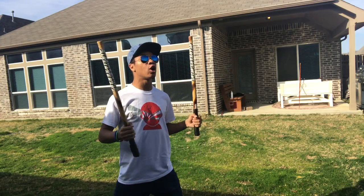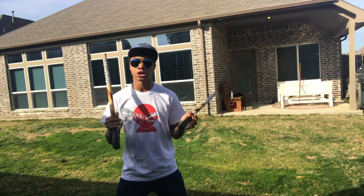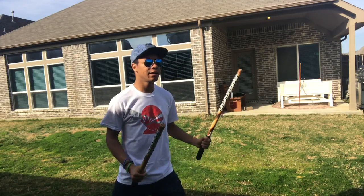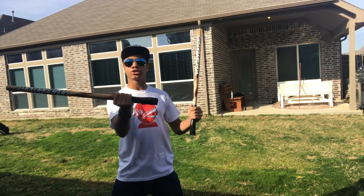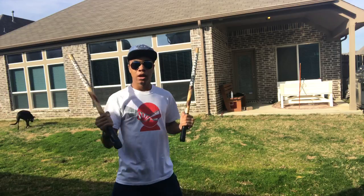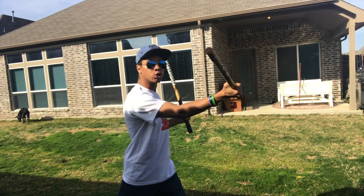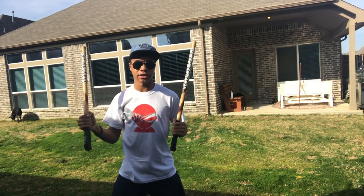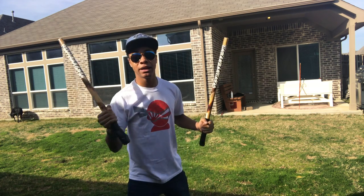Our first strike is gonna be with our right hand. Obviously you can do this left-handed first, it doesn't really matter. We're just gonna do it with our right hand today because most people are right-handed. We're gonna start off with our first strike — fingers up, striking across the temple just like this. Now once you pull through with that strike, you're going to turn your fingers down and strike the other side of the temple, just like that. So it's gonna be one and two.